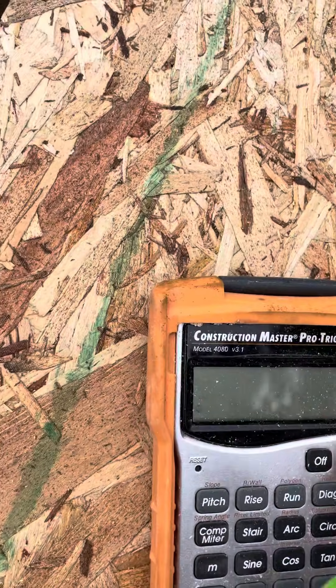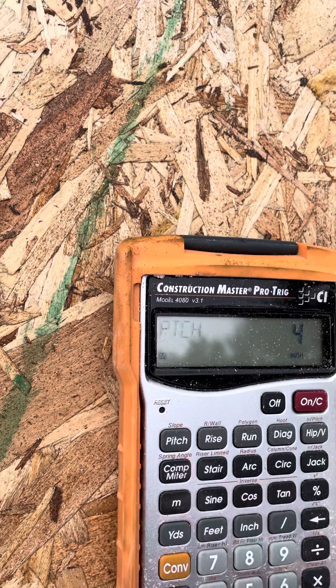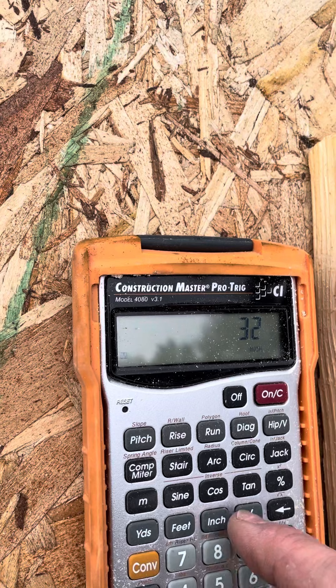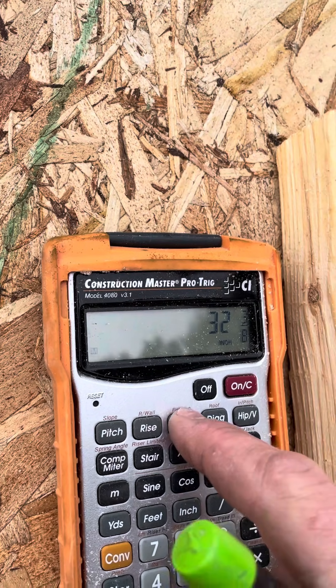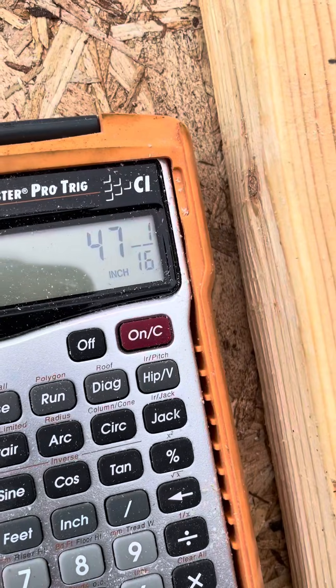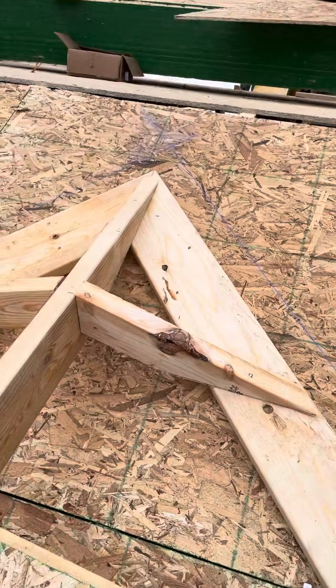Take your handy dandy calculator. This is a 4 pitch, so: 4-inch pitch, 32 and 3/8 run, then hit the hip/valley button — 47 and 1/16. So that is the length of my valley sleeper.